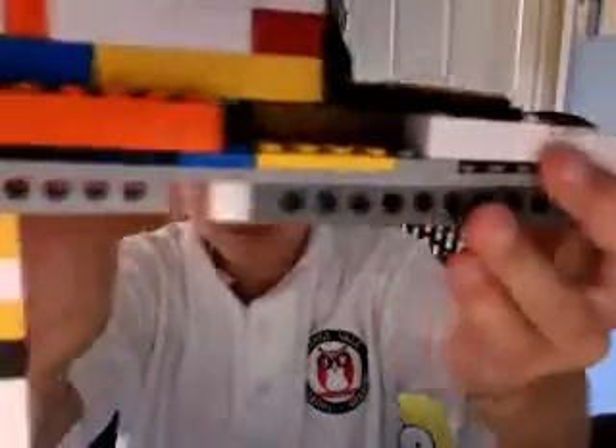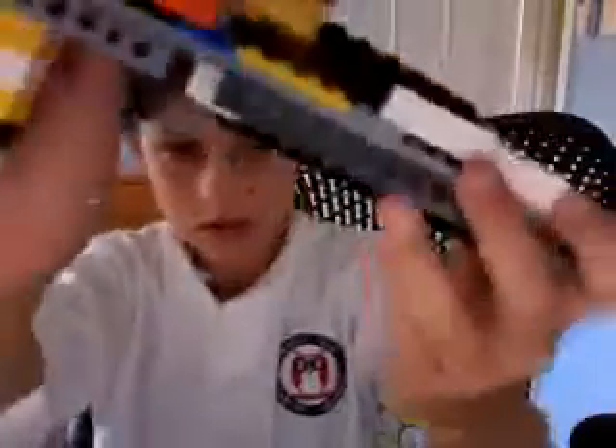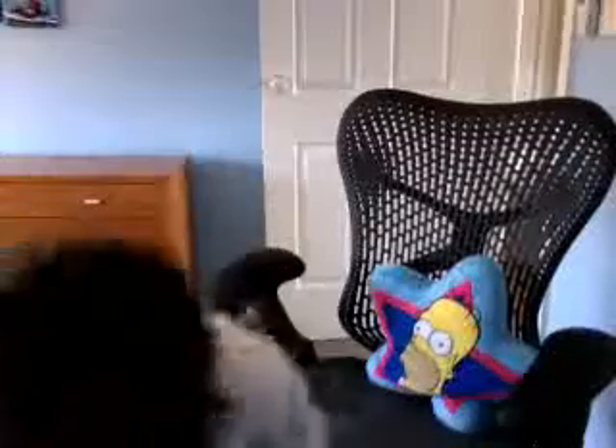Then you just go like this. See that hole there? Right there. And then you just go like this — look what happens. I pull it back. Oh no, it gets stuck. Sorry.